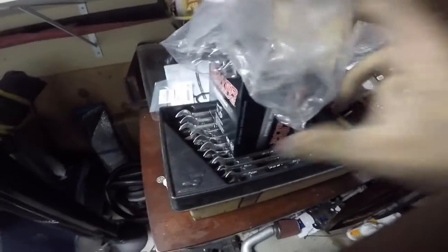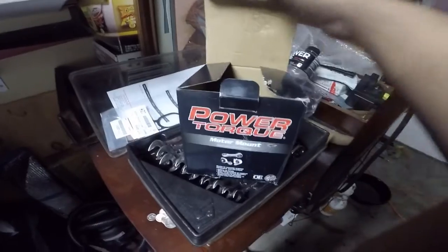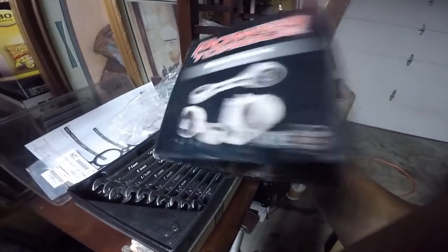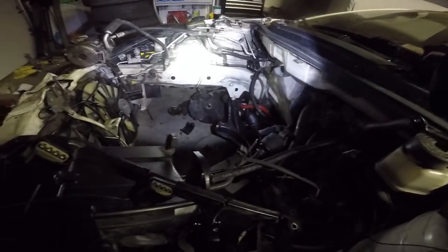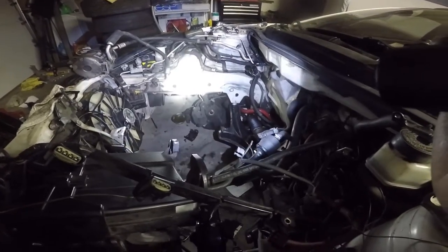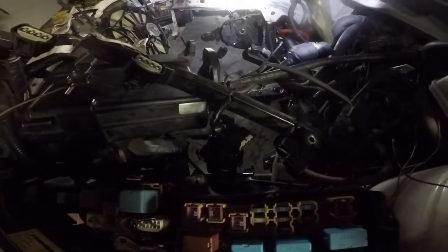I actually went to O'Reilly's real quick to see if they had the driver's side mount, and they did. I mounted it up and I was able to put all four bolts on this one, so that's cool. I ordered the other one — it had to be special ordered from O'Reilly's. Hopefully it works; if not, I'll buy one from Toyota tomorrow morning. Sorry I didn't record this one — I just wanted to test fit it. Tomorrow I'll tighten it up, so I'll keep you guys posted.